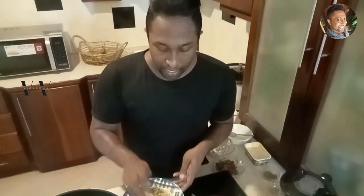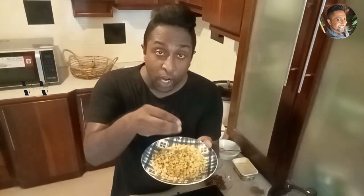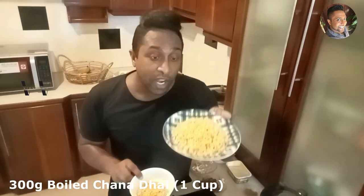To make Kadala Pradaman or Kadala Payasam, we need Channa Dal. I have already boiled the Channa Dal. This is 300 grams of boiled Channa Dal — not raw, make sure not raw — 300 grams of boiled Channa Dal is what we are going to use.